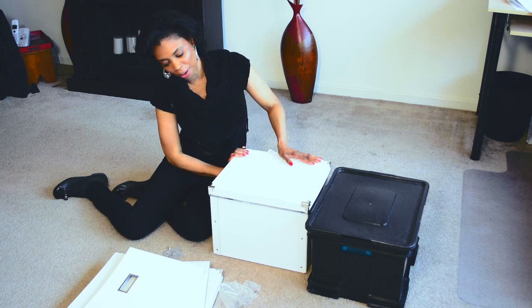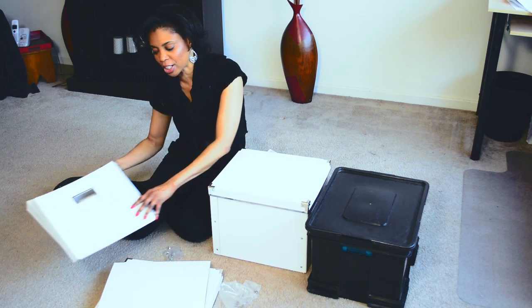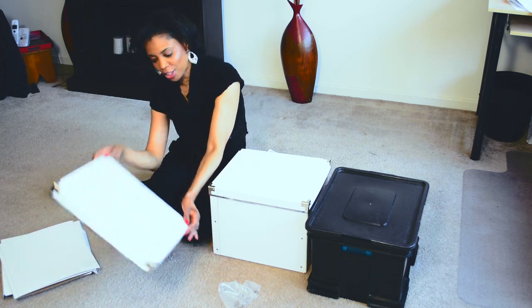This box I put together myself using these three pieces. Basically it's the front, the back, the sides, and then the lid.